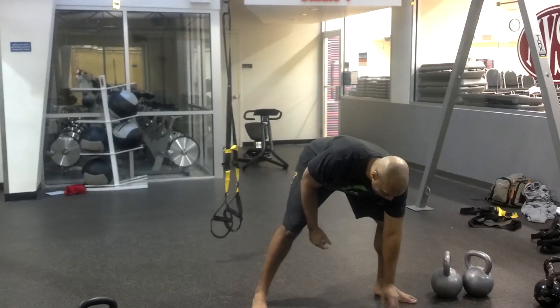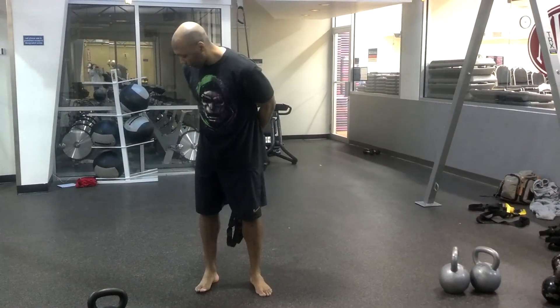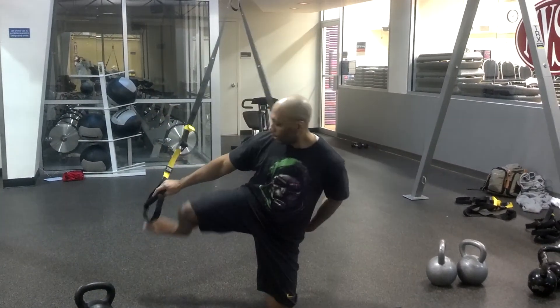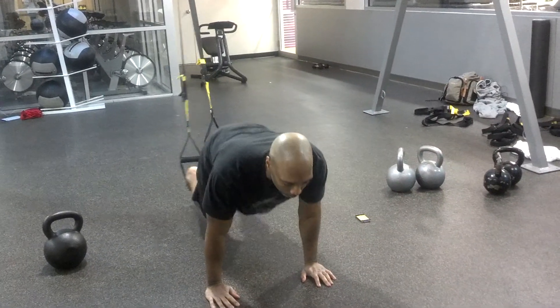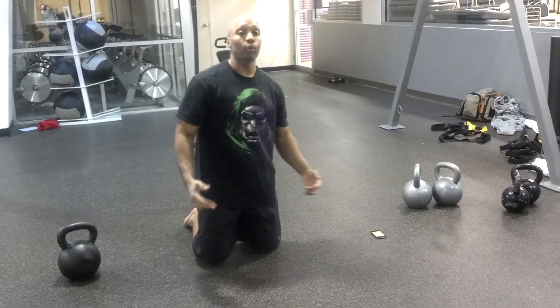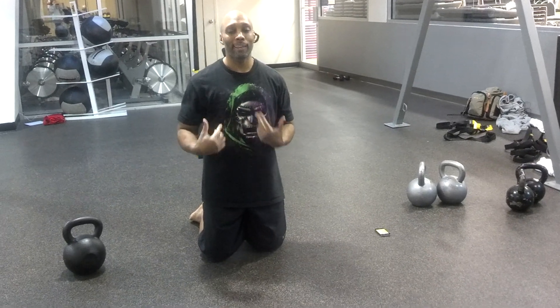Rest again 30 seconds. Exercise number four: you're going to take it down to the ground for knee tucks. You've got to be really fast on this one — ground, facing away. After that push-up position, knee tucks. So you would go chest press, cabbage patch, sprint to start, knee tucks.